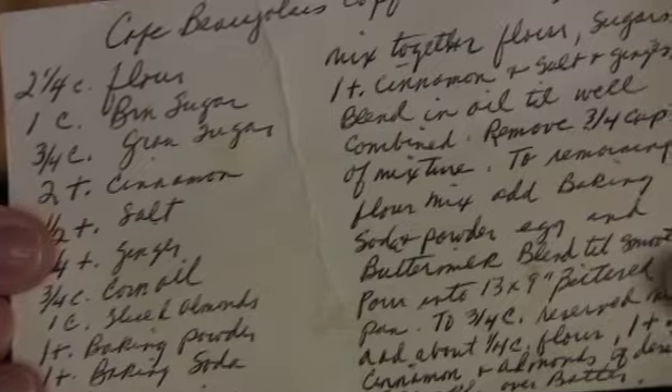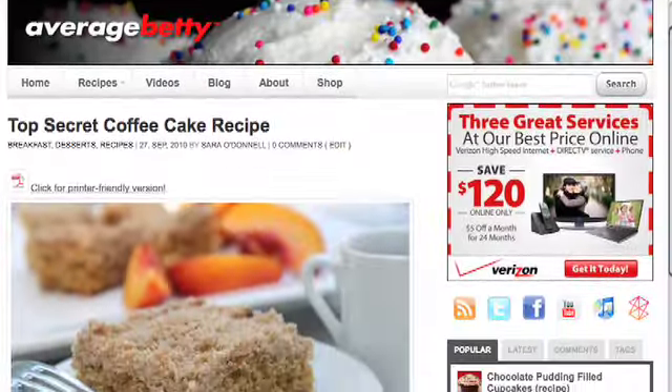Here it is. Isn't it cute and hard to read and severely in danger of being damaged by anything? So let's put this one back in the family vault and get the recipe off AverageBetty.com.